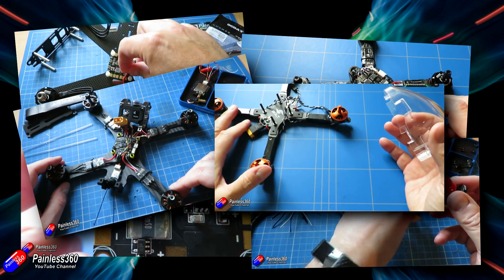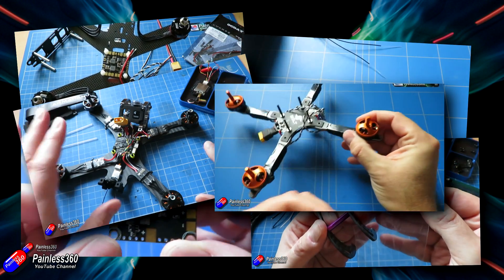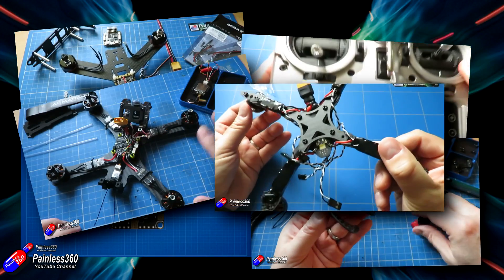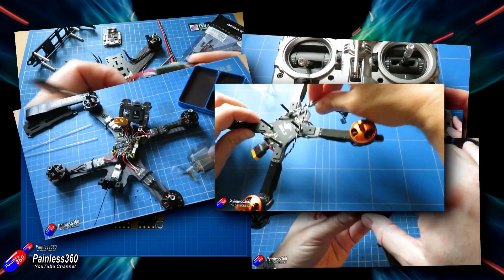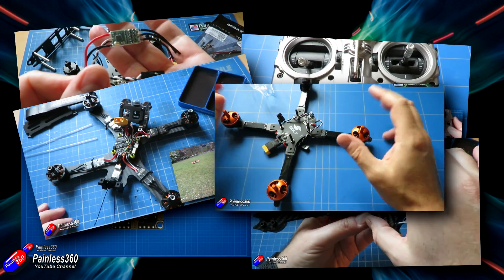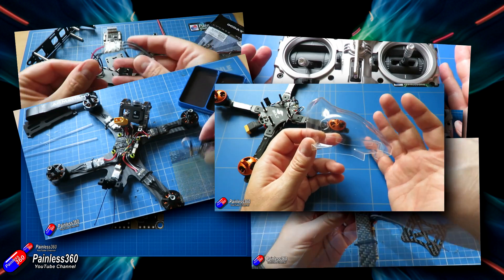If you found this video and you haven't started watching the series from the beginning, I'd heartily recommend going back to the beginning of the playlist and watching them in sequence. It's really designed for those of you who haven't ever built a quadcopter before, and it's going to go through each of the steps and talk about each of the things you need to consider when making choices for how you want to build your first quadcopter.